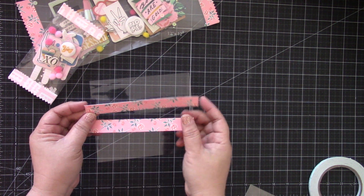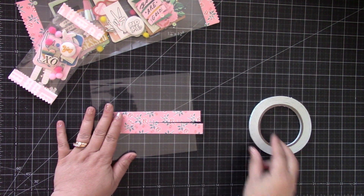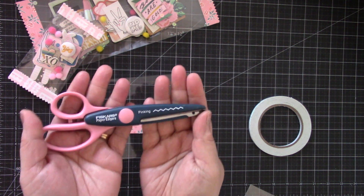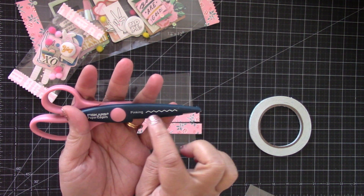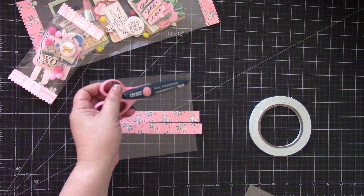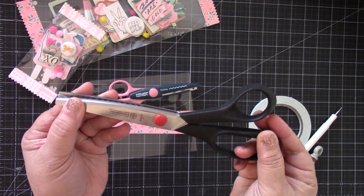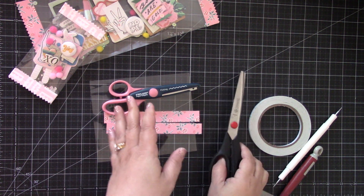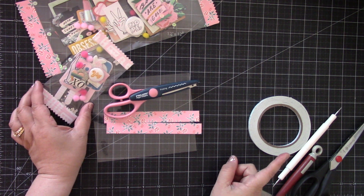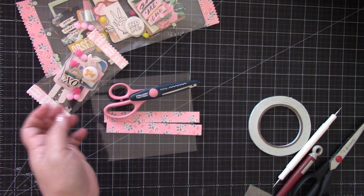The strips are six and a quarter inches wide and you'll need two of those. You'll also need some double-sided tape, a pair of decorative scissors — I use this kind that has a zigzag design. Then you'll need your crimper, which I forgot to grab, but I'll show you how you can do that with your scoreboard. And then you'll need a scoreboard. Let's get started!